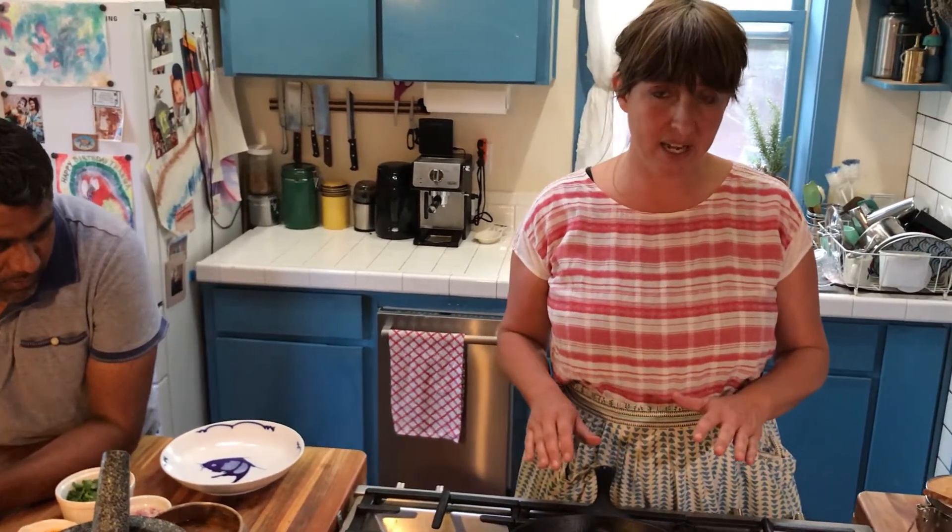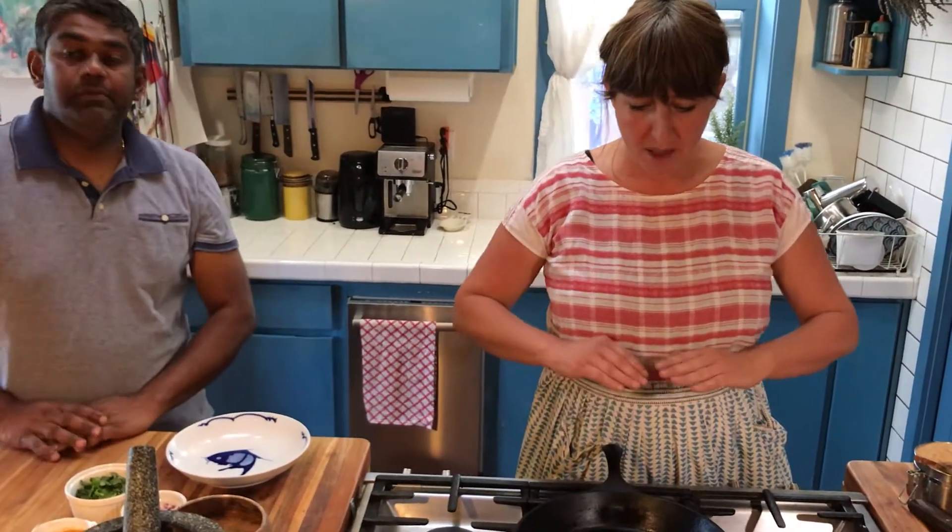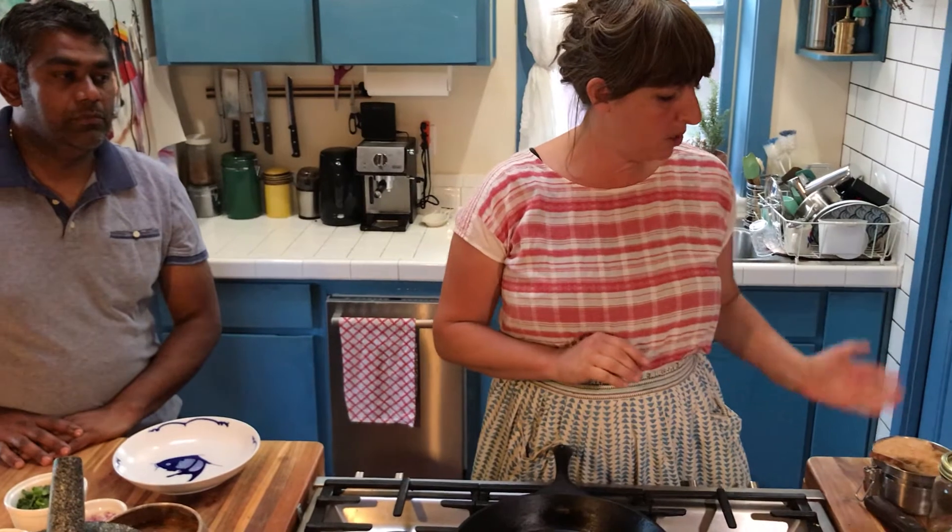Hi, welcome back. We're going to be making a ghee roast gunpowder dosa. This one's fun because you use a slightly different technique — you have to thin out your dosa batter and then cook it only on one side. We are going to be using gunpowder from Paper Dosa, but you can use any sort of gunpowder you want.